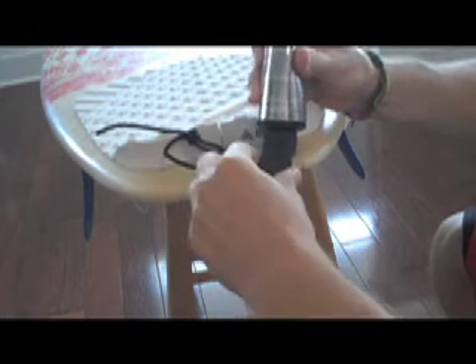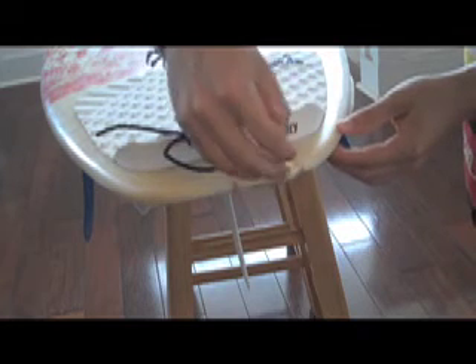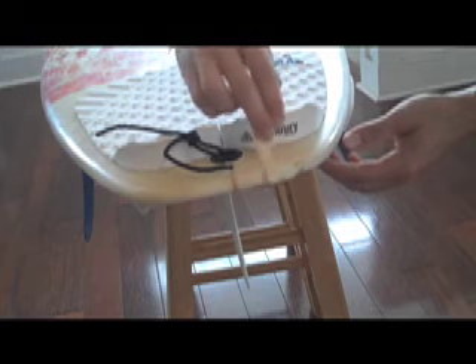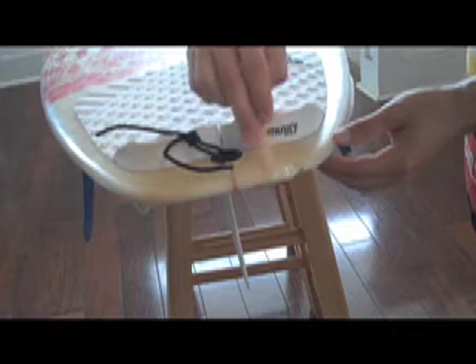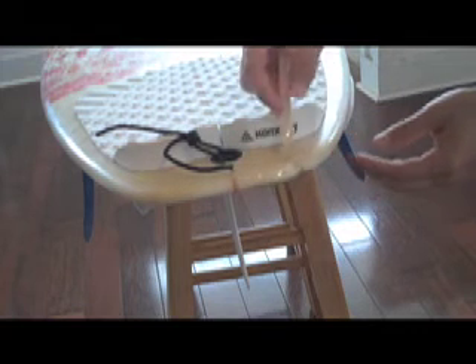If you put too much it will really glob on there and just run right off, so have something so it can drip and work with it right away to get it into the spot that you want. It doesn't matter if it's really bubbly or on parts of the board you don't want it, because afterwards you'll sand it down all the way until it's flush and even with the edges of your board. You may need a little bit more on certain spots.